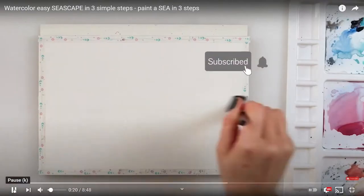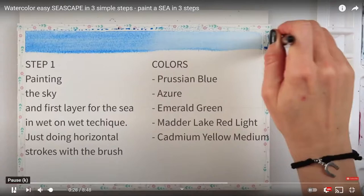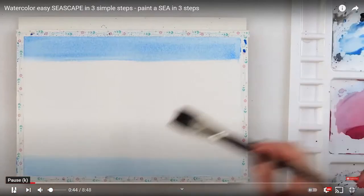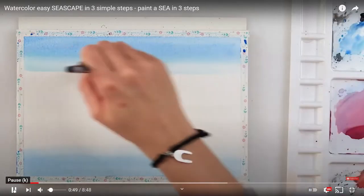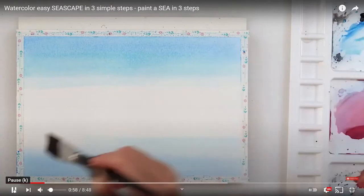First of all she wets the canvas with water. You'll notice that this is a YouTube video again and I will of course be putting that onto the Facebook page so that you can follow the whole video all the way through. She's quite good — step one is using the sky first of all and then the sea at the bottom. When she did this I thought it was like the children I used to teach, always putting the sky at the top and the sea at the bottom, but actually she does join them up. And she's using wet on wet.